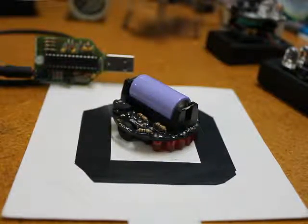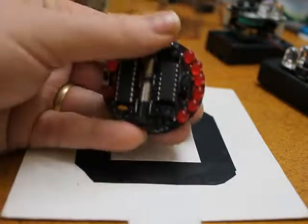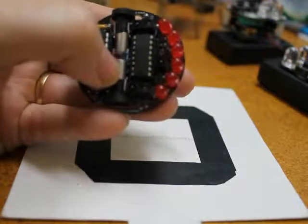Welcome. This video is to demonstrate a new self-assembly project from picokit.com called Picotron. Picotron is a line-following vehicle that uses three infrared reflection sensors and two micromotors to navigate along a black line.